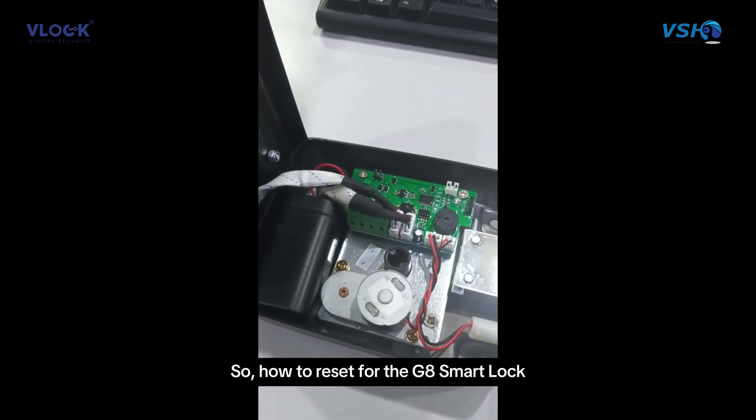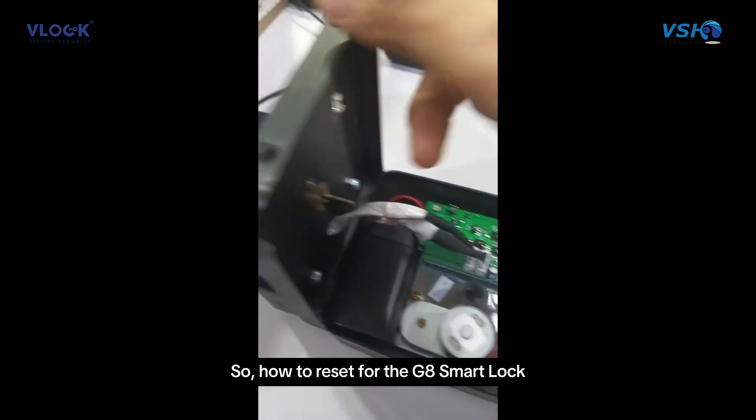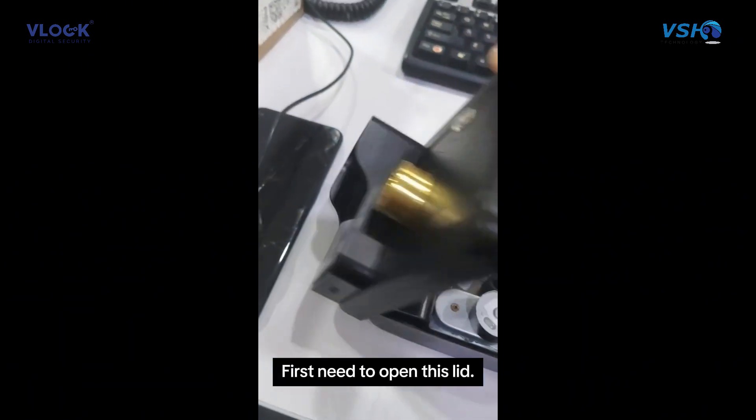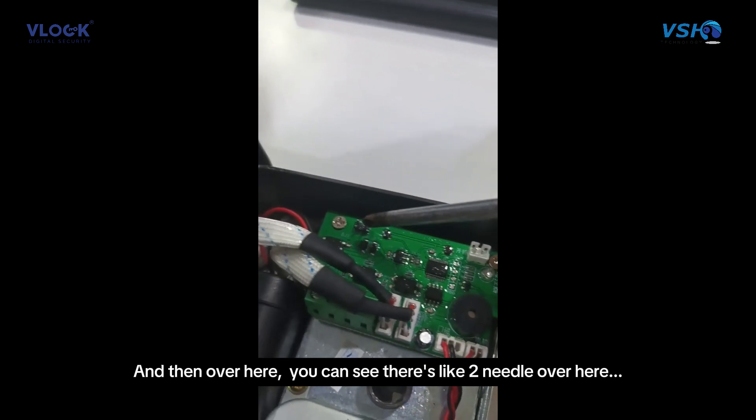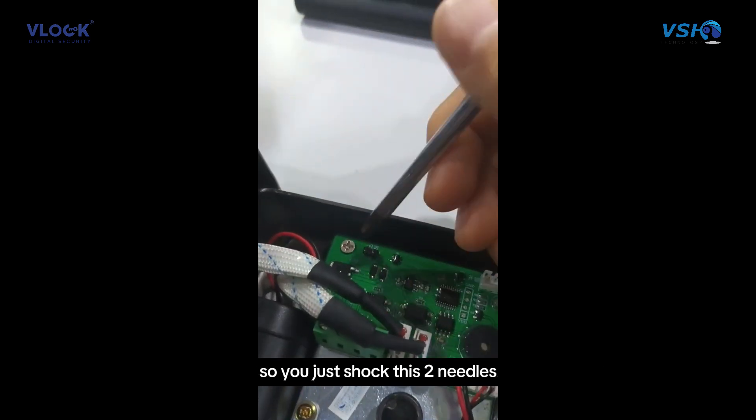To reset the GX smart lock, first open the lid. Inside you can see two needles — short these two needles together.